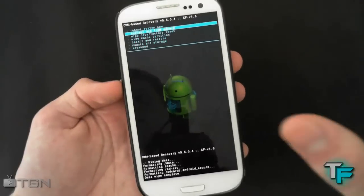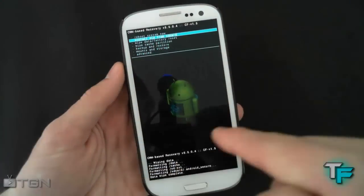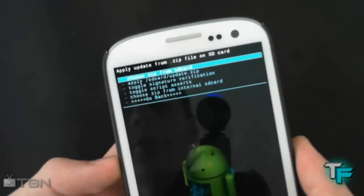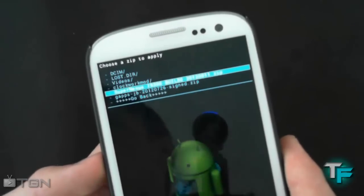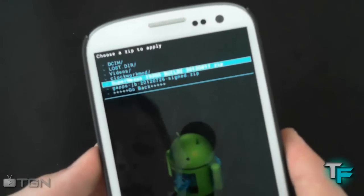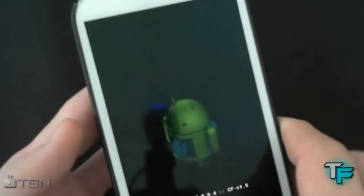Now what you can do is install the actual ZIP folders — those two files that you put into the phone. Click on the top option, Choose ZIP from SD card, then go all the way down to SuperNexus-i9300-build-2. Press the home button, then go all the way down to Yes, press the home button, and leave it to install.